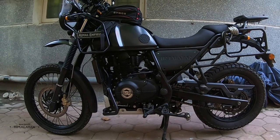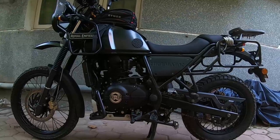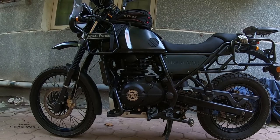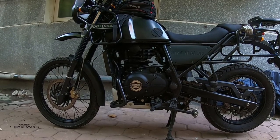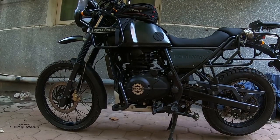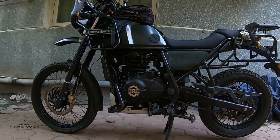Hi friends, this is Ben again back with another DIY video. This is something very important that most Royal Enfield Himalayan owners would have faced at one point or the other. The vehicle, straight out of the factory or 500 kilometers down the line, will start giving all sorts of issues — number one being a hard gear shift. Nine out of ten of you would be facing an issue with the first to second gear shift, with a loud thud or clunking noise.